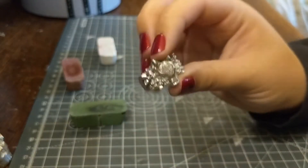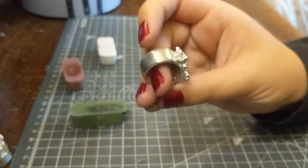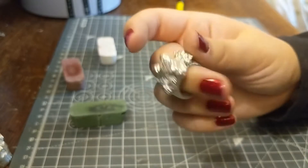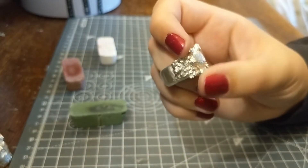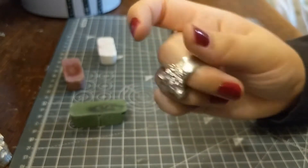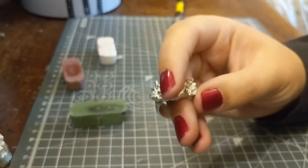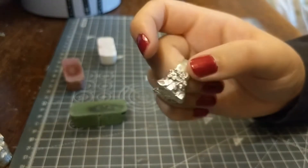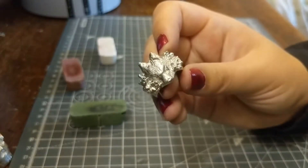I think I'm going to patina this now in some liver of sulfur, which will darken all of the metal — I think it oxidizes it. And then we will come back to polishing to remove the patina from all the bits we don't want. So we want a nice shiny band, shiny flower petal tips, shiny wolf head, but we want all of the crevices to be in shadow. That's hopefully what we're going to achieve now.